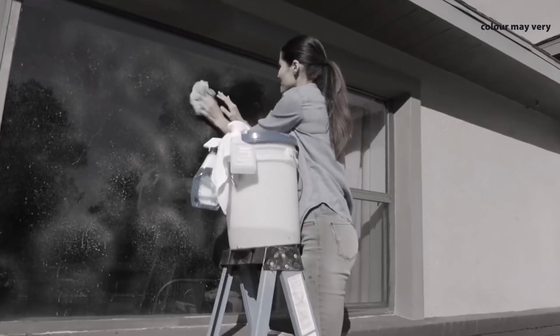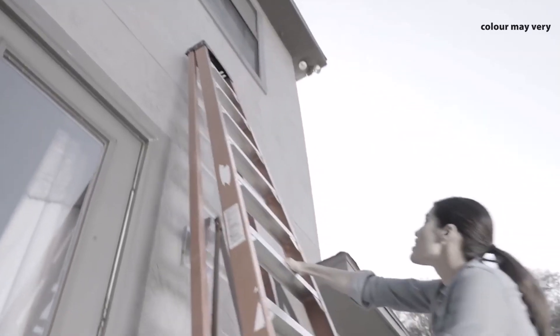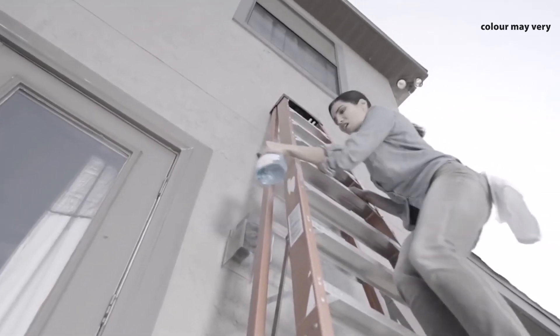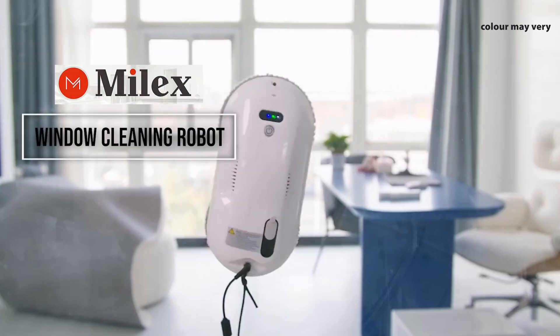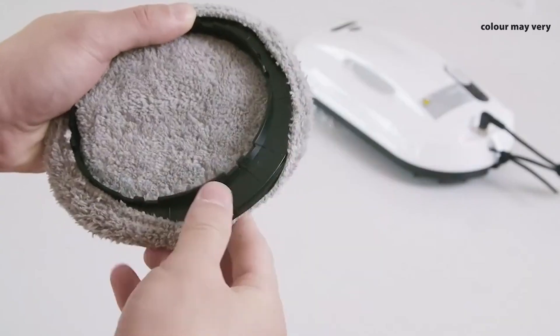Cleaning the outside of your windows is a real chore, and who wants to climb dangerous ladders just to get to the second floor window? Now you don't have to clean anymore. Say hello to the solution you've been waiting for: the Mylex Window Cleaning Robot.